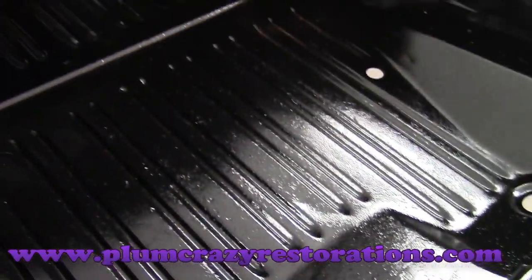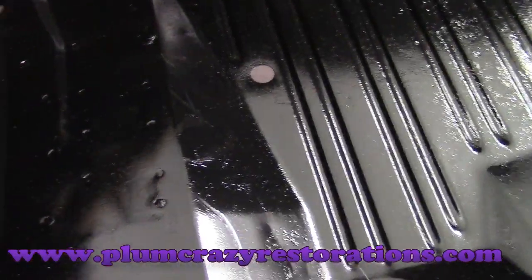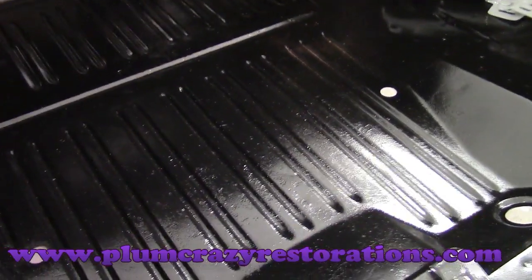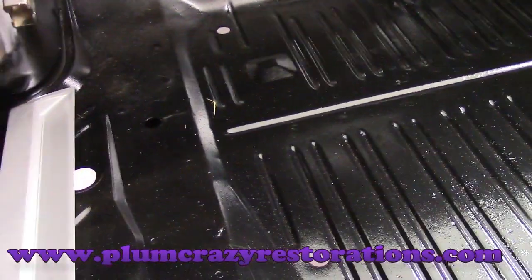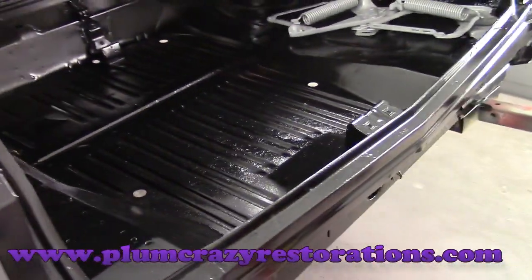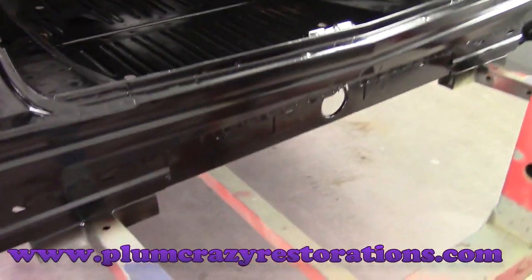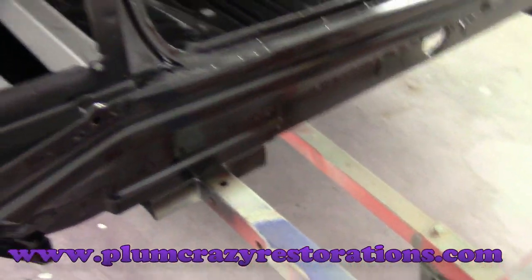Inside the trunk there's some pitting in the metal, but overall it's really solid. We've just got a hole here — a factory spot weld that has burned through — so we'll weld that up. We'll deal with all the other issues in the high build and body work stages. It's a really solid trunk in this car. The tail panel — not seeing any rust or concerns in the back.